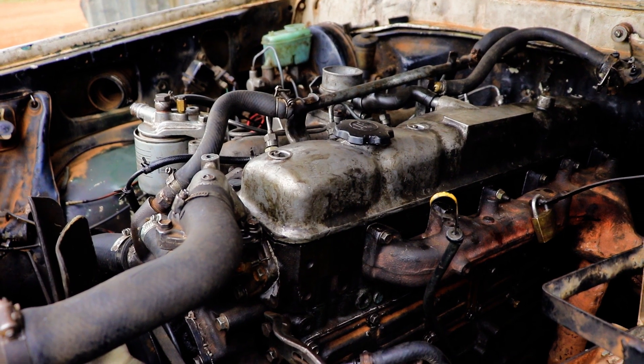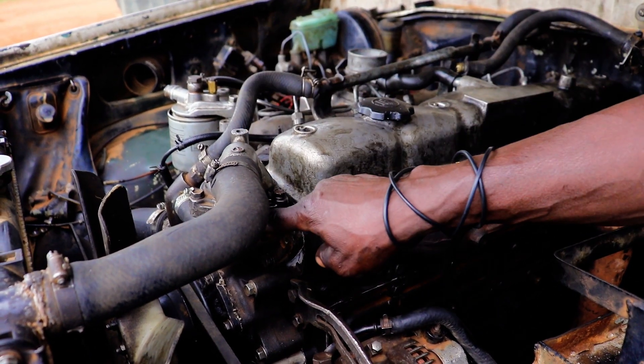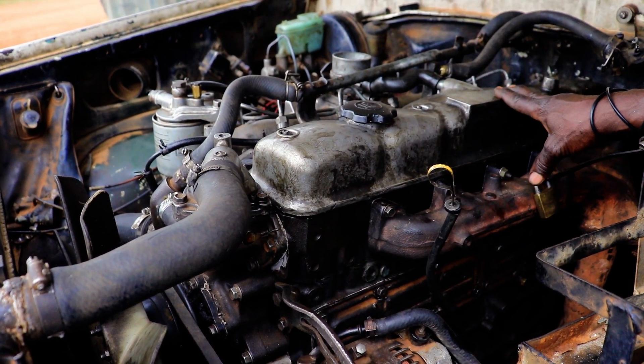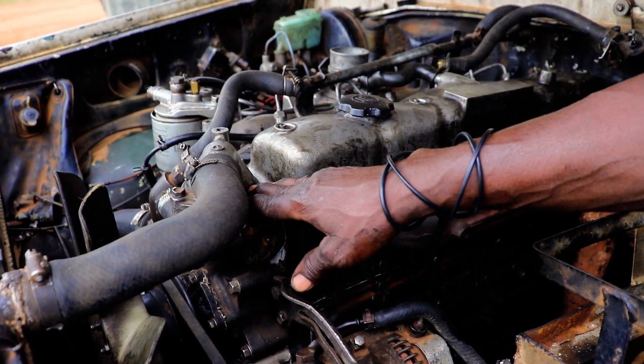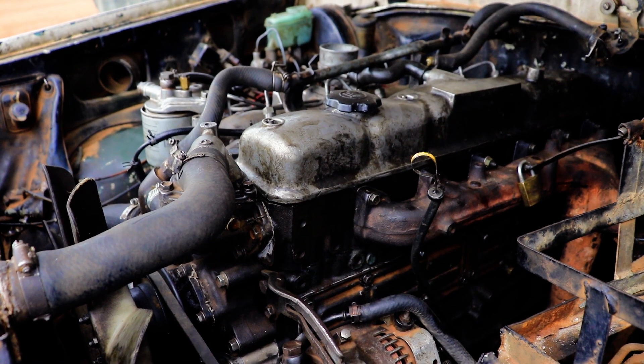After doing work with the engine, there is something called a thermostat. That is what regulates the temperature of the engine. The radiator is here, the radiator is on the top. The radiator becomes like a current system until a certain temperature.